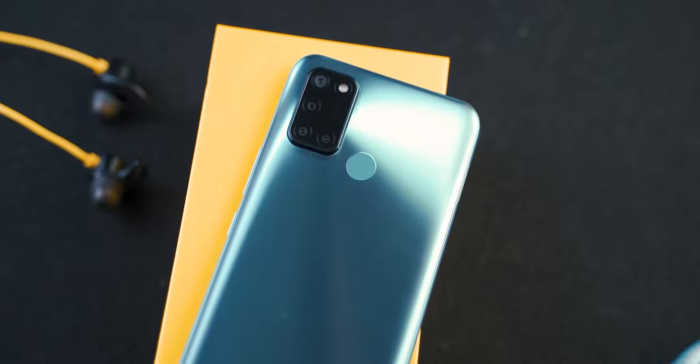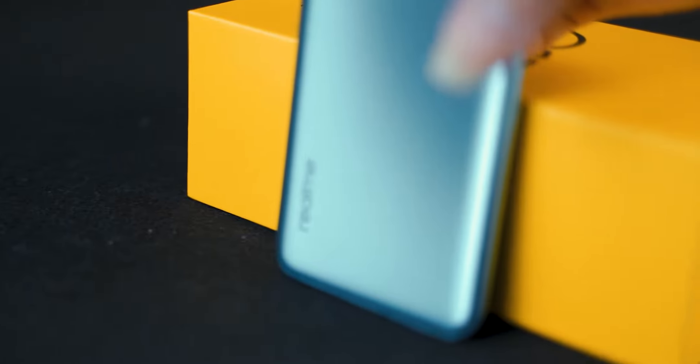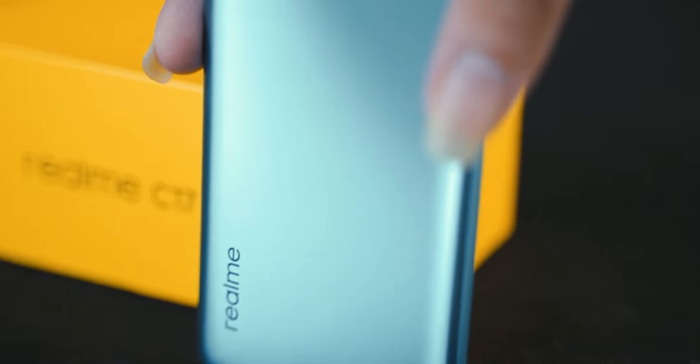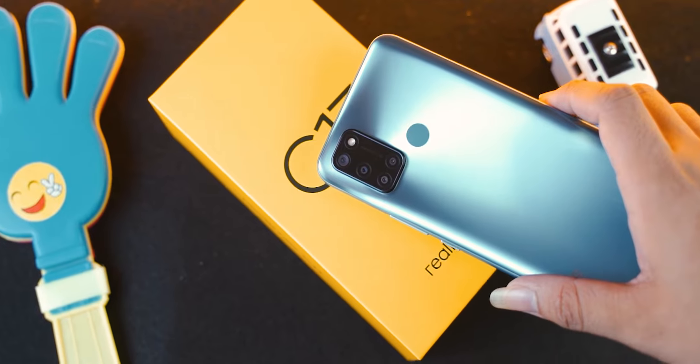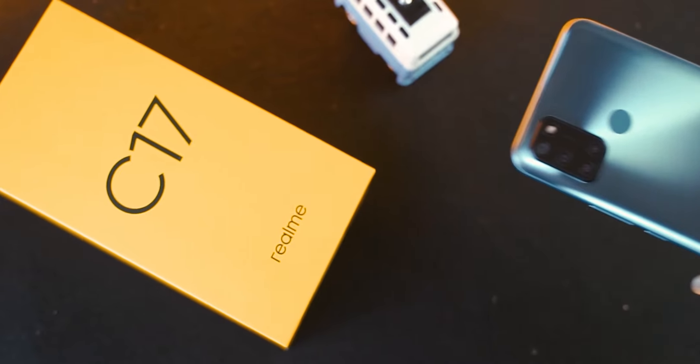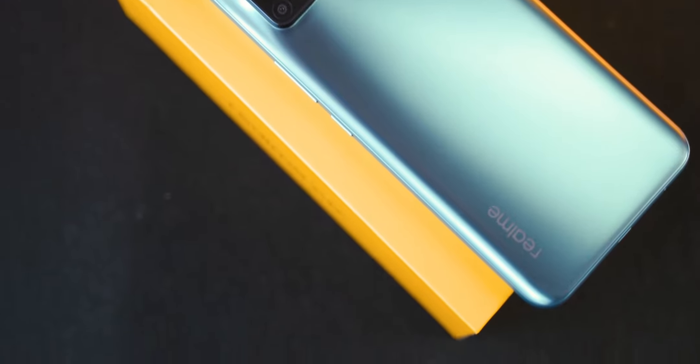The Realme C17 has an interesting design — a glossy design that looks great for the Realme C series. This is the overall design of the Realme system.